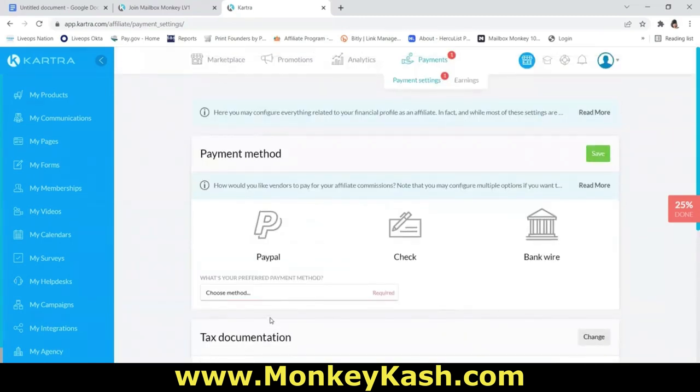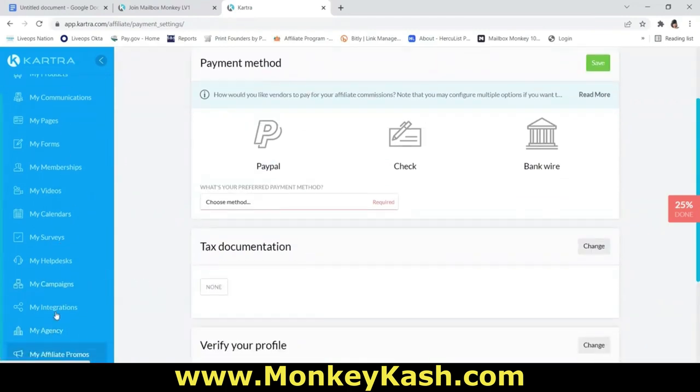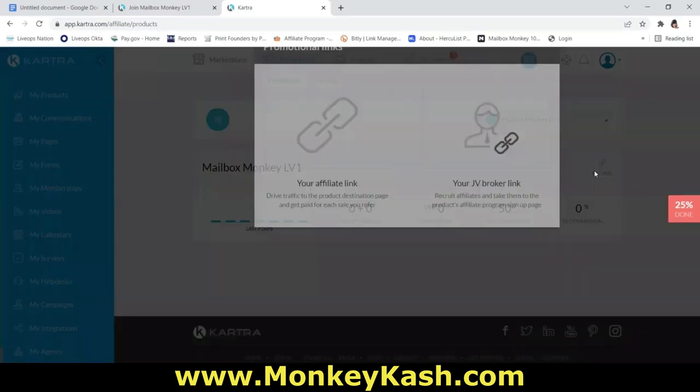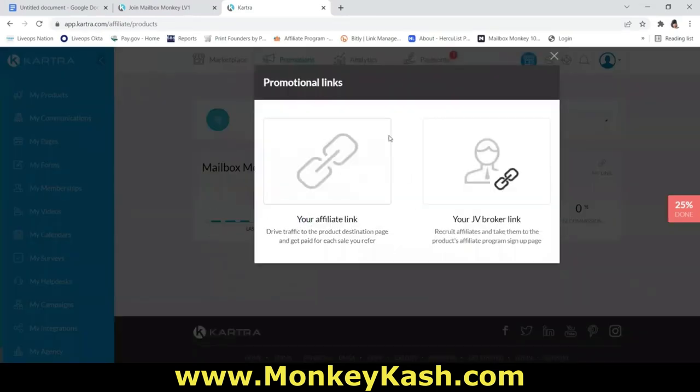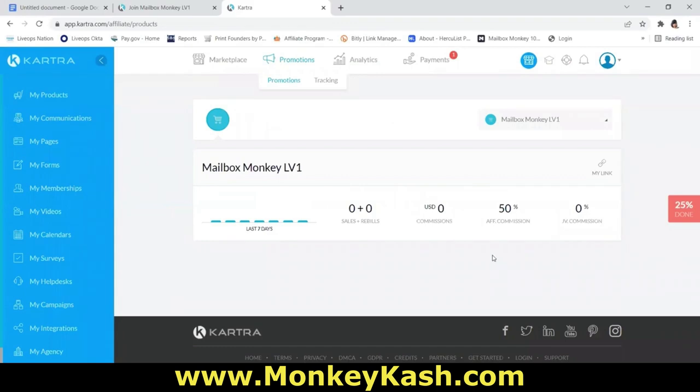To access your affiliate links one more time: scroll down on the left-hand side, click 'My Affiliate Promos,' and there you have it — Mailbox Monkey Level 1. Click 'My Link' and grab your affiliate link. Remember, we only use the affiliate link, not the JV Broker link. That is a tour of your affiliate dashboard. If you have any questions, please reach out to me, post in the team app, or reach out to your sponsor.